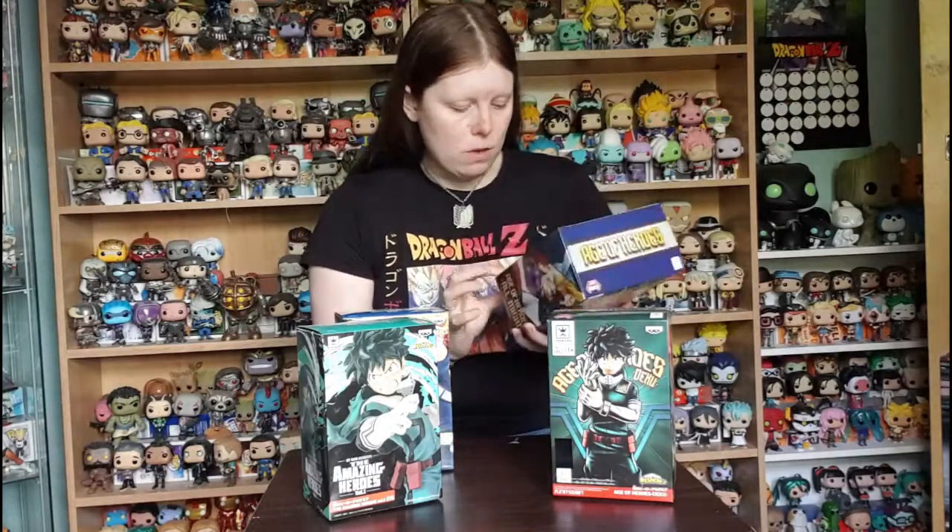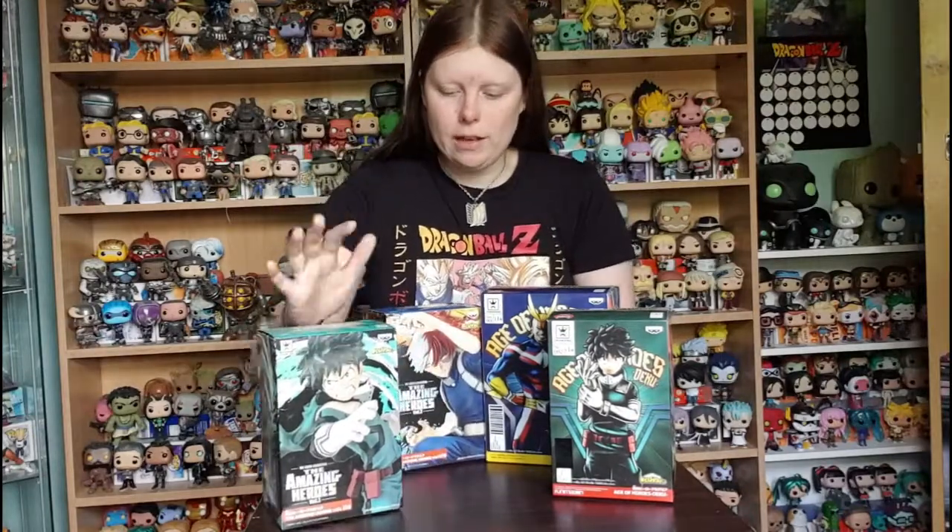I have the Age of Heroes series, which came out around December, made by a company called Jaya. I also have figures from the Amazing Heroes Volume Two — I still need to get Volume One, which has Deku and Bakugo. I've got Deku and Todoroki, the Age of Heroes All Might, and the more recent Deku that came out last month. So without further ado, let's spin the camera around and show you the nerd stuff!